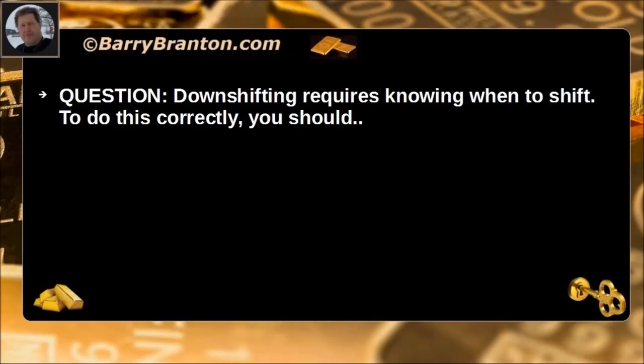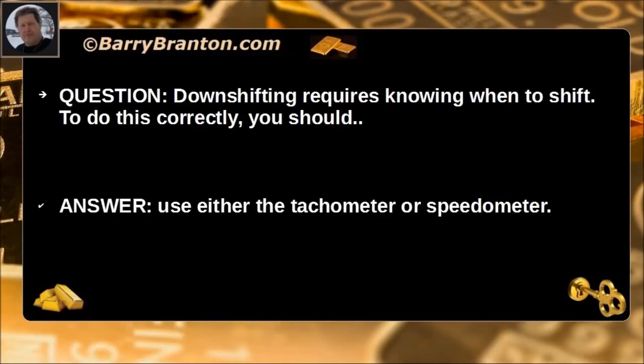Downshifting requires knowing when to shift. To do this correctly, you should use either the tachometer or speedometer.